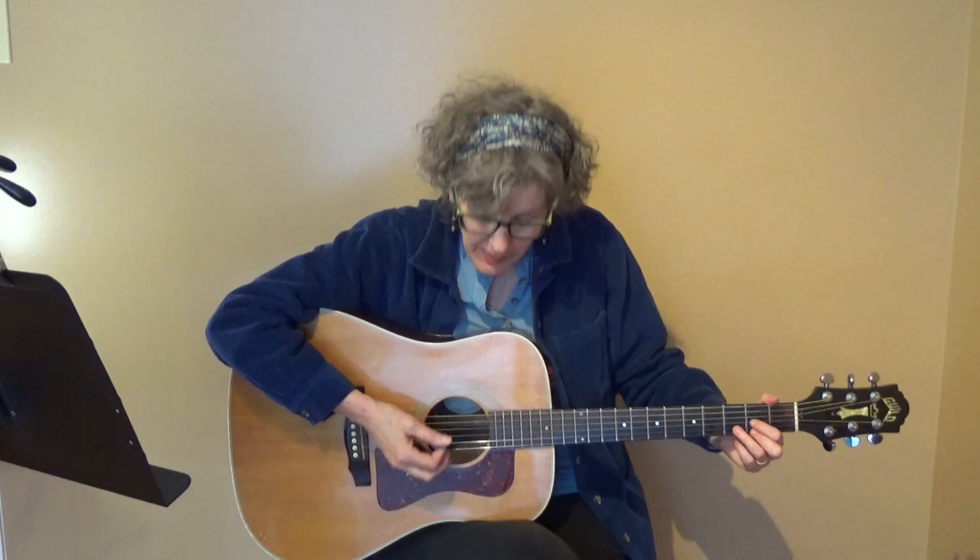The strum I'm doing is down, up, down, up. But it's not a straight down-up with all the strings. What I'm doing is, on the D — and this is true for all the chords — I'm going to play just the top of the chord, maybe the first 2 or 3 strings. That's the short strum: down, up. And then I'm going to do a long strum, down, up, for all the strings of that chord.